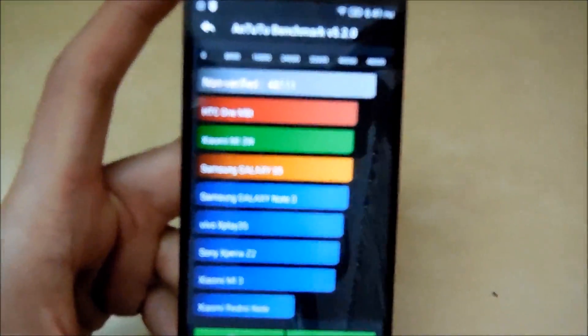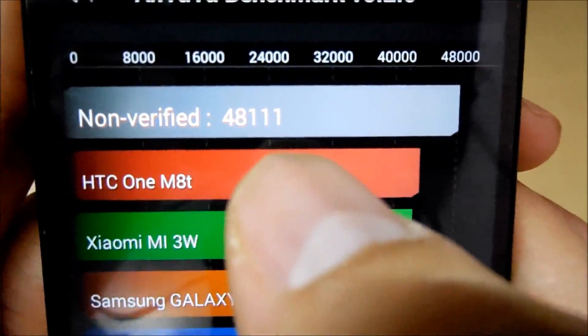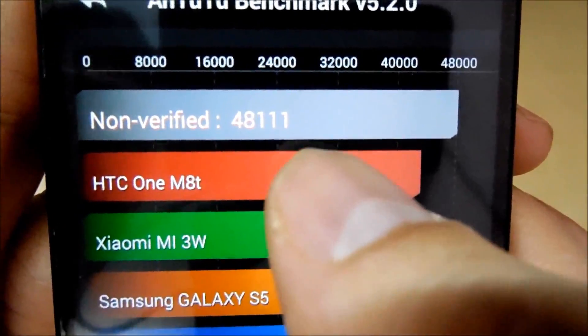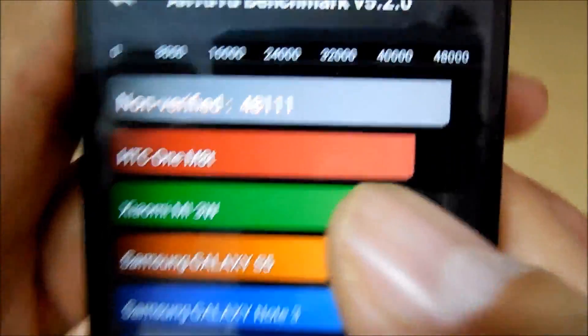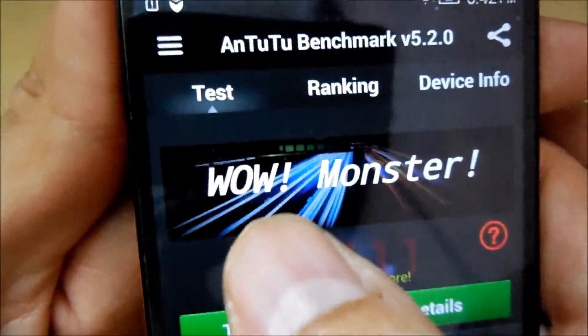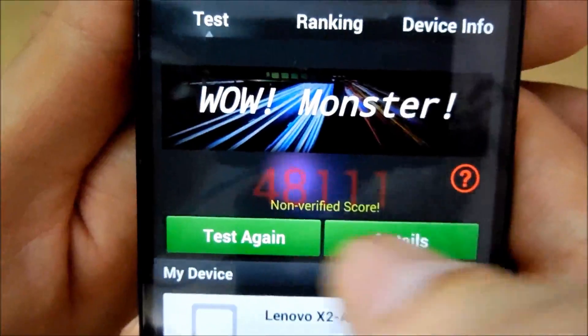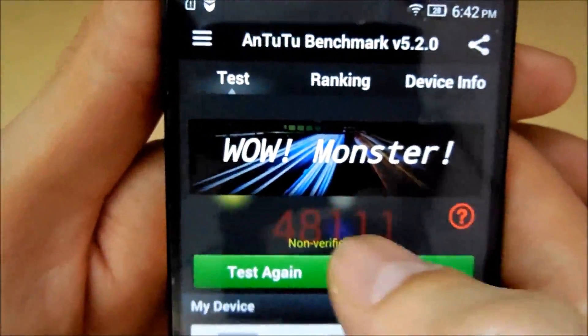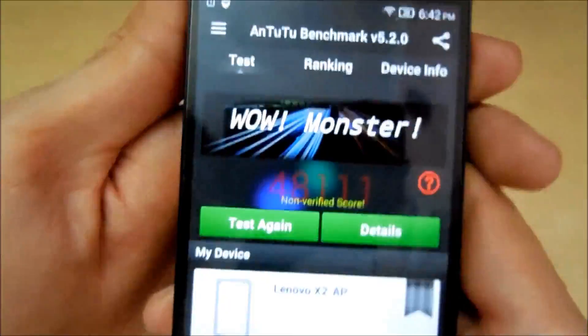Let me zoom out so my camera can focus. As you can see guys, it scored top of the graph, even leaving the HTC 1M80 behind. So this is really amazing. Let's go back and look — it says WOW MONSTER. Though it says not verified, I don't know why, but it scored 48111, so that's really great.